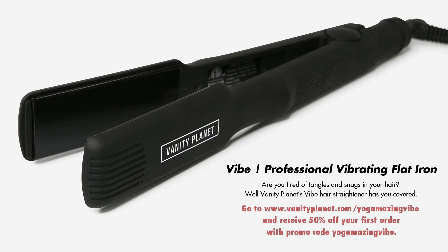Are you tired of tangles and snags in your hair? Vanity Planet's Vibe Hair Straightener has you covered. This innovative flat iron uses gentle vibrations while you straighten your hair to prevent unnecessary damage to your naturally beautiful locks. Forget pulling your hair and having kinks and creases. The vibrating technology allows hair to glide freely between the plates for a smooth look and effortless experience. Go to VanityPlanet.com/YogamazingVibe today and get 50% off your first order with the code YogamazingVibe.